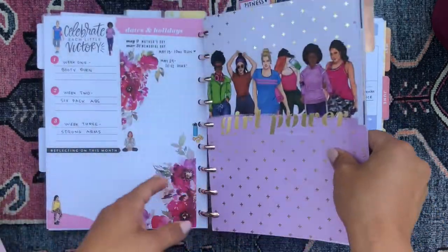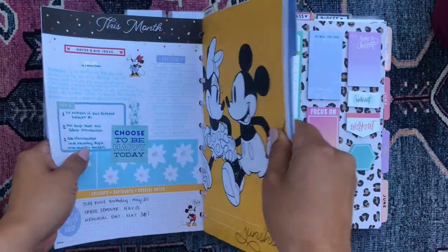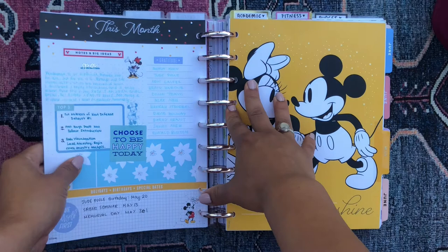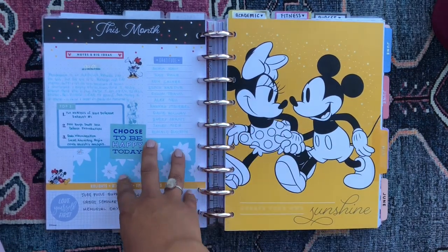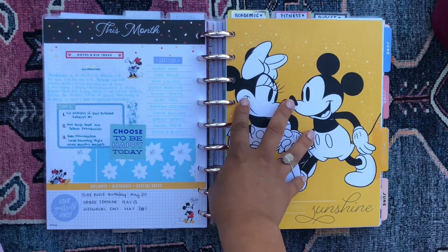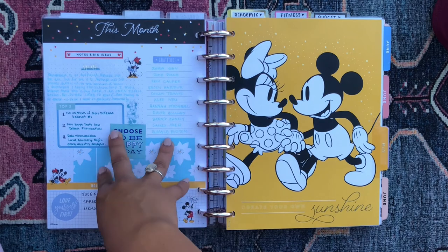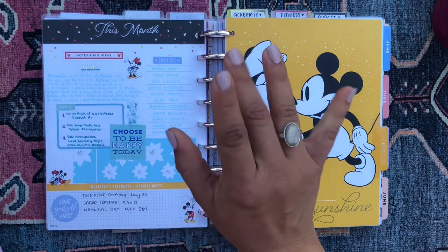That is my planner. I had a lot of fun with it this past month. I really enjoy working in it — I love the creativity and the freedom that you can have with a planner. Let me know your thoughts in the comments down below, and I'll catch you in my next video. Bye!